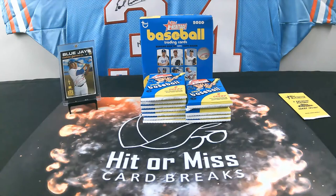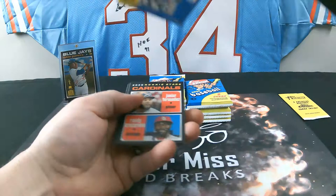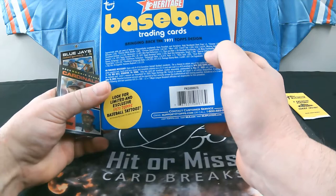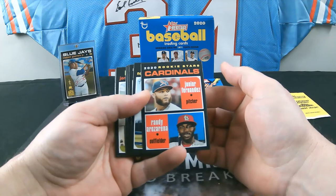Moving on to pack 3. There's no guarantee of hits in these retail boxes. The single autographs — just the regular base autograph — are one in 240 packs. The special edition, which is what I pulled off camera, is one in 1,273 packs, and it was a Vlad Jr. Pretty crazy. There's a Rookie Stars card for the Cardinals — Junior Fernandez and Yadier Molina, and a Nolan Arenado.